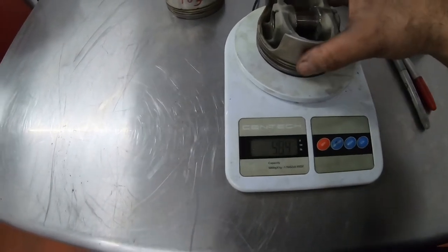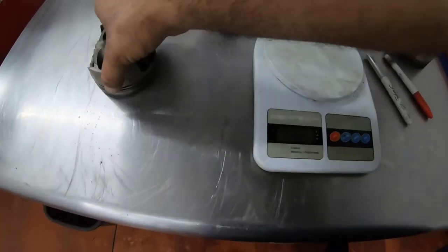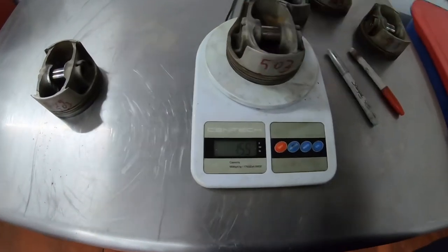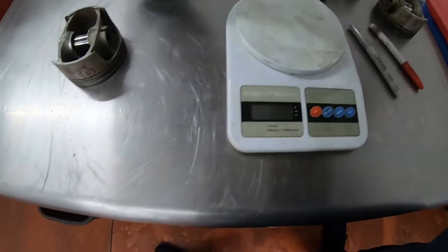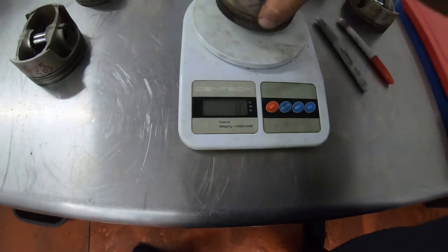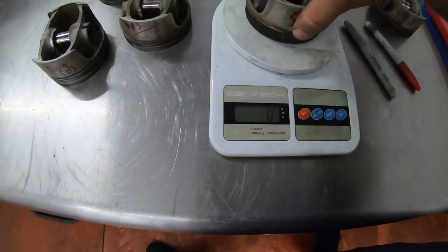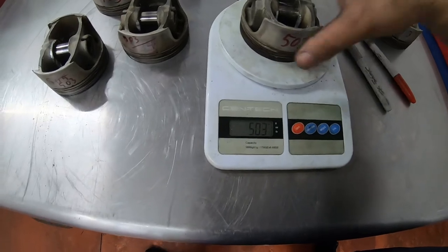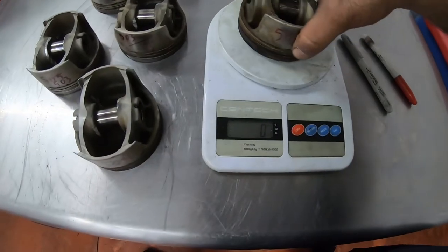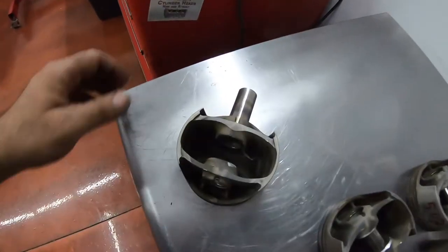We need to cut it more. Here we go. 503, 503, 503, 503, 503.